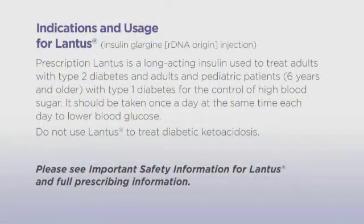Prescription Lantus is a long-acting insulin used to treat adults with type 2 diabetes and adults and children 6 years and older with type 1 diabetes for the control of high blood sugar. It should be taken once a day at the same time each day to lower blood glucose. Do not use Lantus to treat diabetic ketoacidosis.